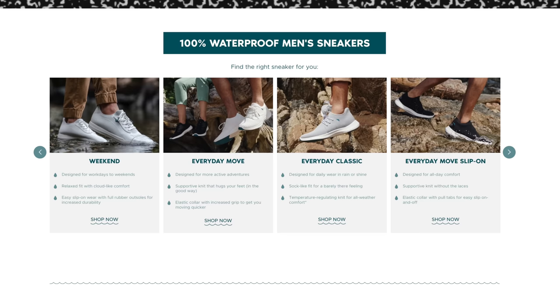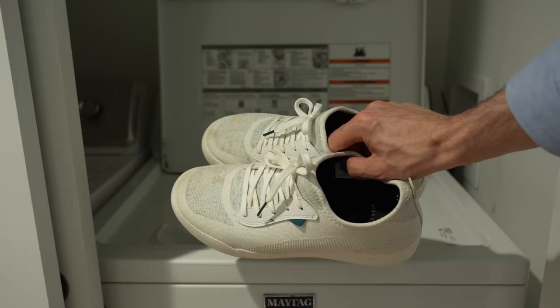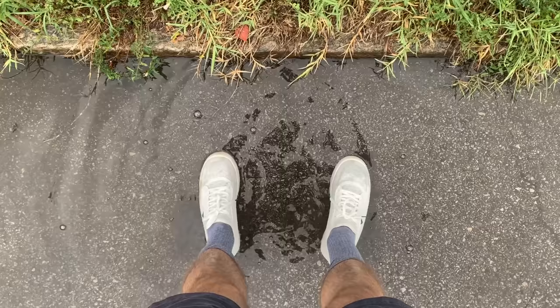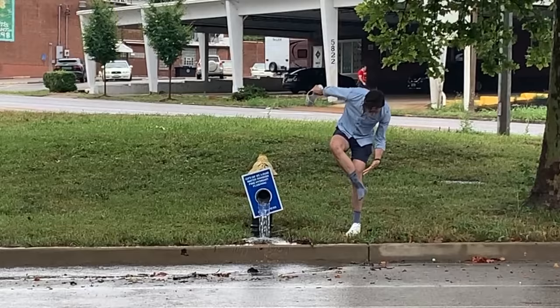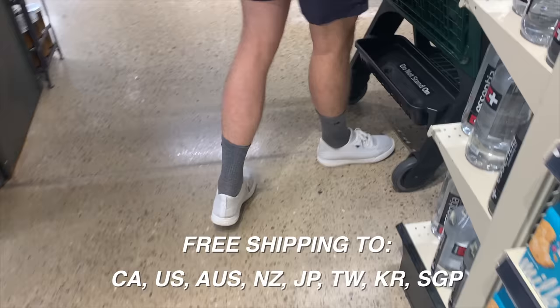Thanks to Vessi for sponsoring this video. Vessi is a sneaker company that makes comfortable, 100% waterproof shoes disguised as sneakers. I've been using this pair of Vessi weekend sneakers as my everyday kitchen and run-around-town shoe for almost a year. I've kept them around because they're comfortable, lightweight, and despite being covered in food multiple times and washed in the washing machine, they still look good as new and are still waterproof. Click the link in my description and use code BRIAN at checkout to get $25 off each pair of adult Vessi shoes you order, plus free shipping.